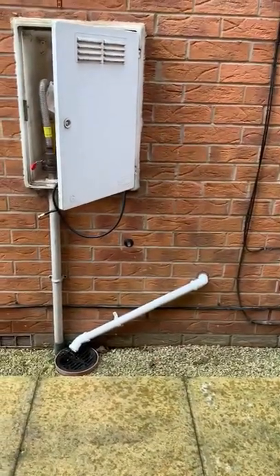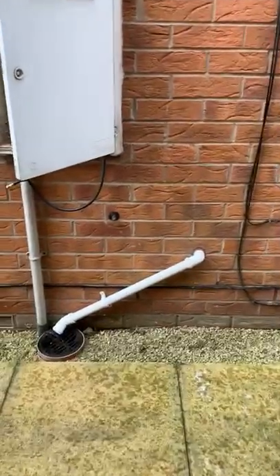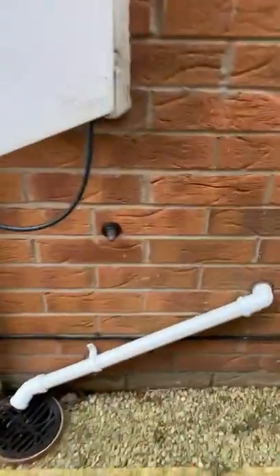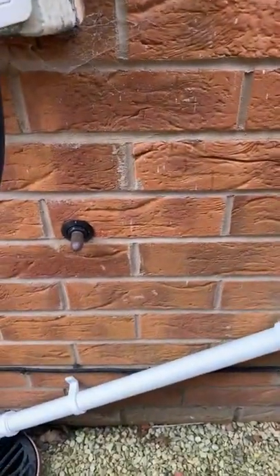Morning guys, just be mindful while it's cold and maybe some snowfalls that your condensate might block up. So that's the flue from the boiler. This is the pressure relief — if that's ever dripping, there's a problem with the system.